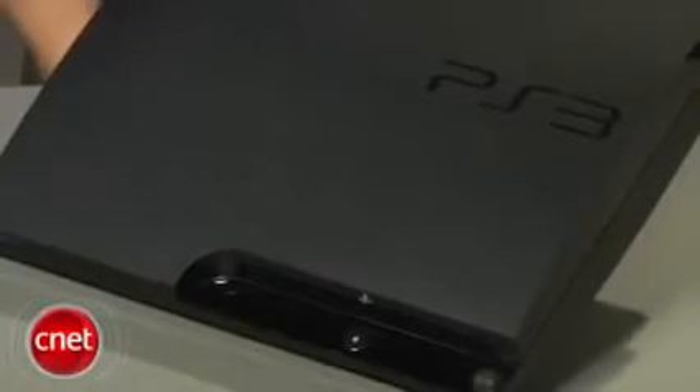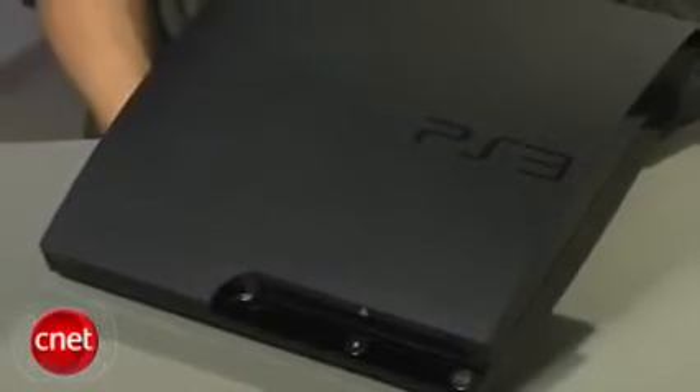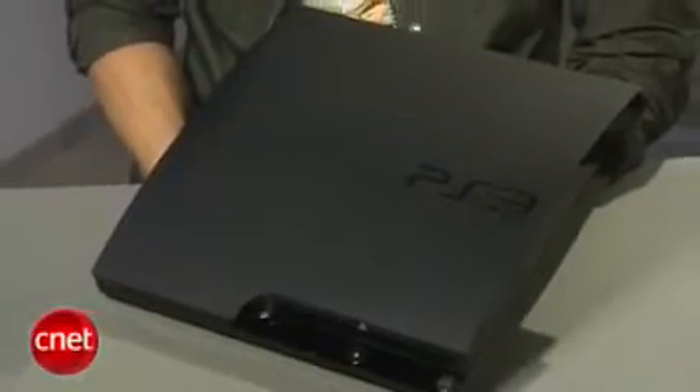There are a few things the new PS3 Slim doesn't have. There's still no IR port to use universal remotes with it. There's no backwards compatibility so you won't be able to play PS2 games on the Slim. And Sony has also removed the capability to install another operating system on it, like Linux.